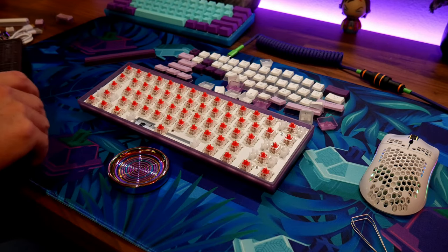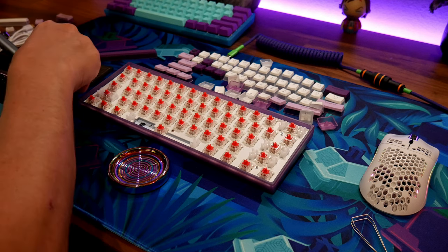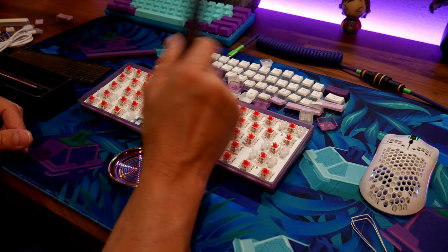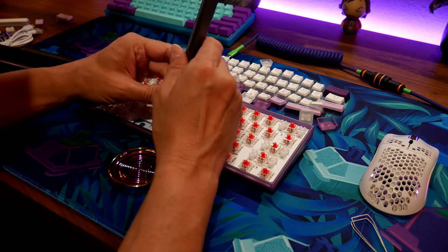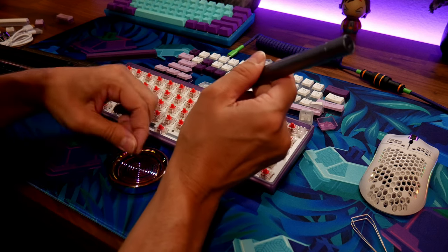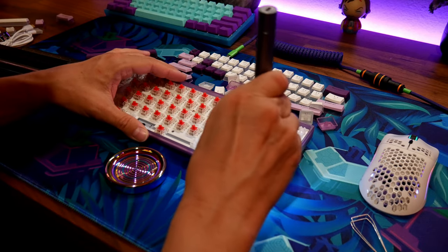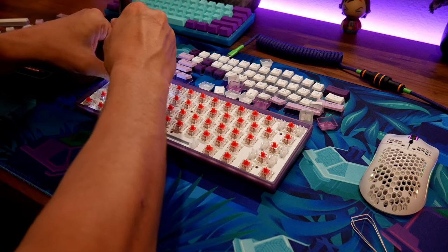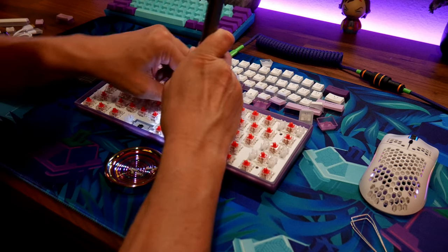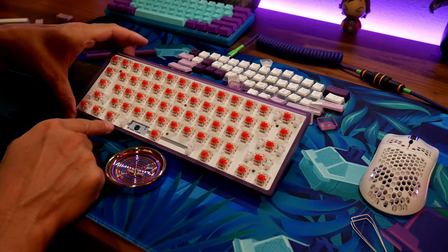This thing is awesome. I'll put the link to the screwdriver tool below. Let's take it apart. This little tray is just to keep your screws in. Even if you don't want to use the stock switches, you can swap in any compatible switches you want.